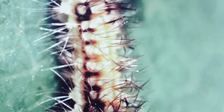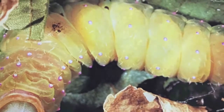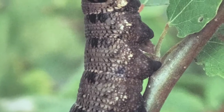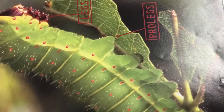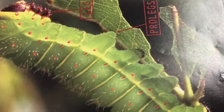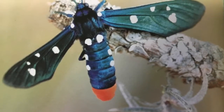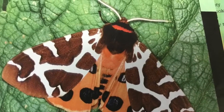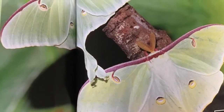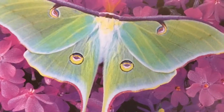These are some different types of caterpillars. The female is the darker one, and the other one is the male.